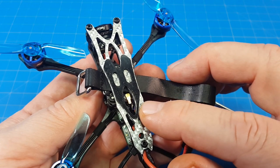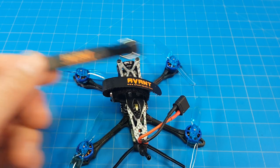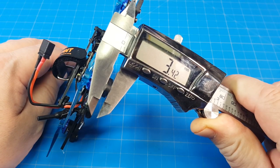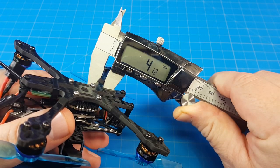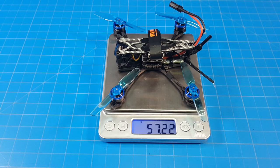It's got a pretty cool silver top plate, and of course a battery pad to make sure the battery sticks around. It comes with two battery straps and 10 props. The bottom plate looks like it's three and a half millimeters thick, arms are four millimeters wide, and the top plate is one and a half millimeters thick. Mine weighs just over 57 grams.